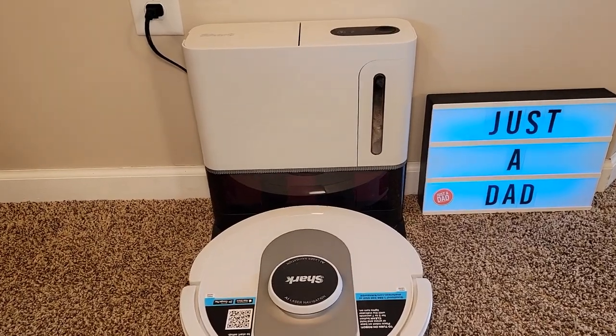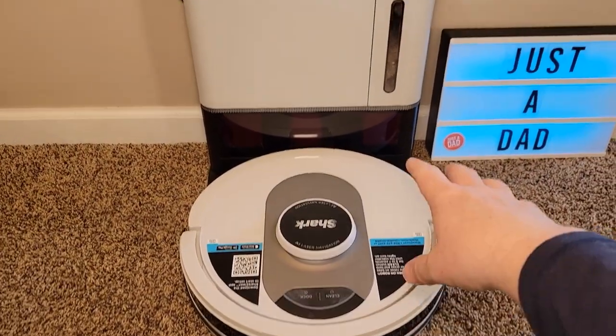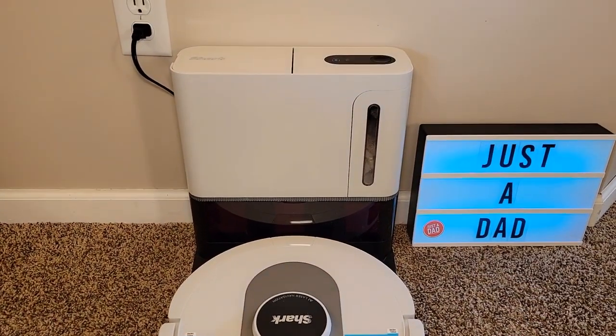The reason I like this robot vacuum cleaner is it'll clean your house, then it backs up, comes over and charges itself, but then it also empties out into this self-emptying base.